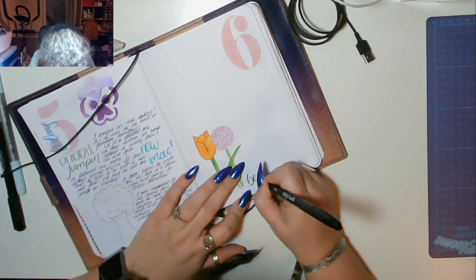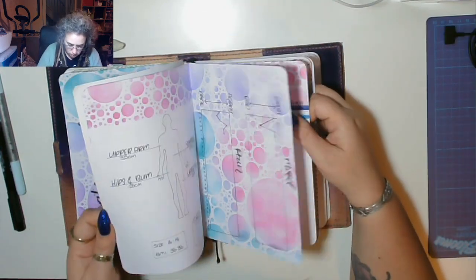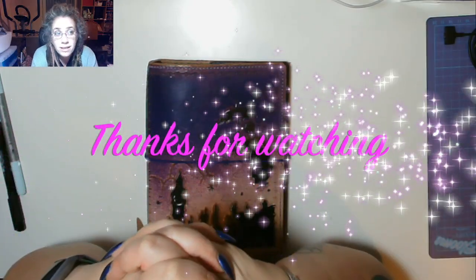Okay guys, that's pretty much it - thank you so much for watching. I'm so sorry about the mess up. Leave me a comment, thumbs up, and I'll see you next time!